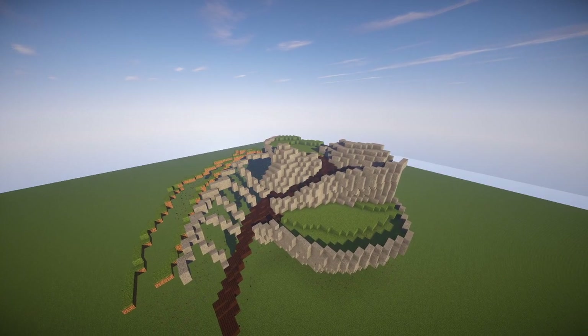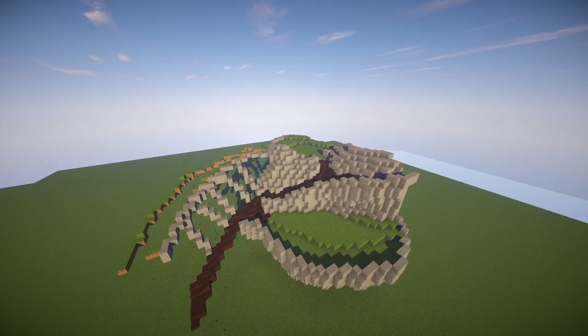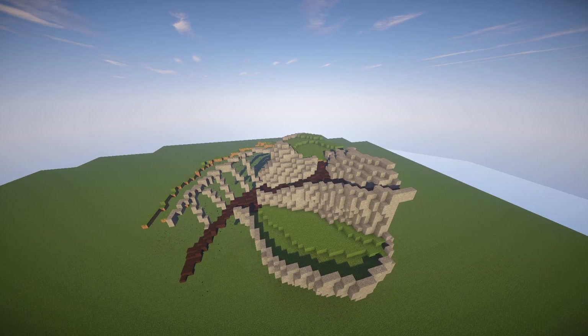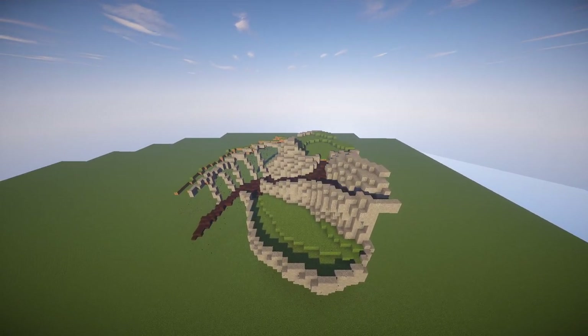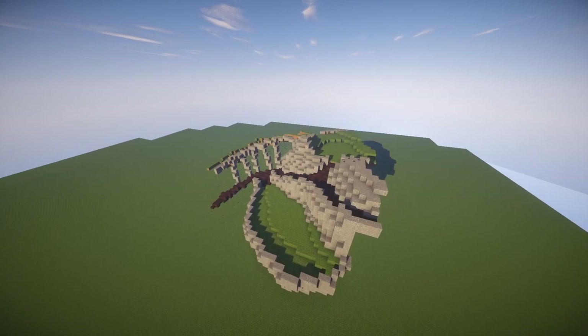Hello, welcome to MrJBuildSchool, and I hope you're having a wonderfully sublime day. In this video I'll be showing you how to terraform, which is a technique of forming the ground to how you need it for whatever you're building — maybe a fantasy castle, maybe just a house, pretty much anything.